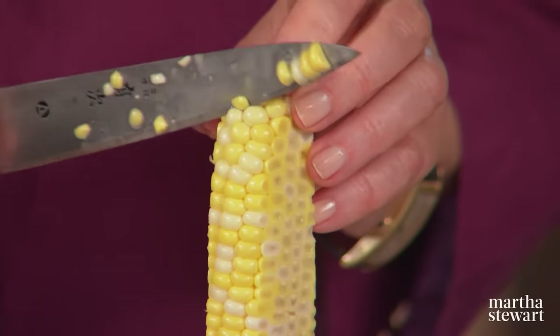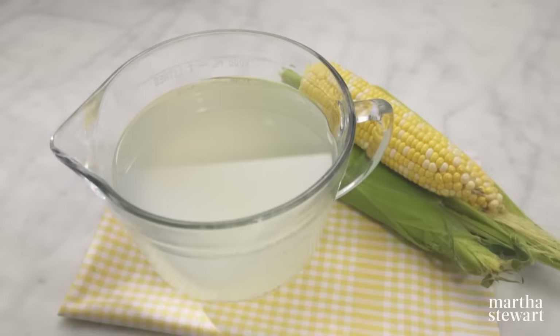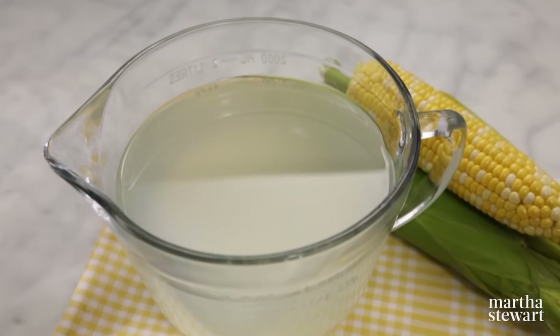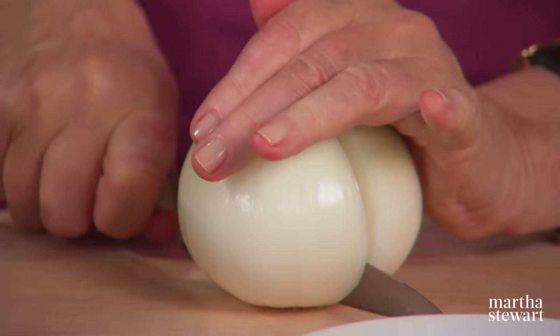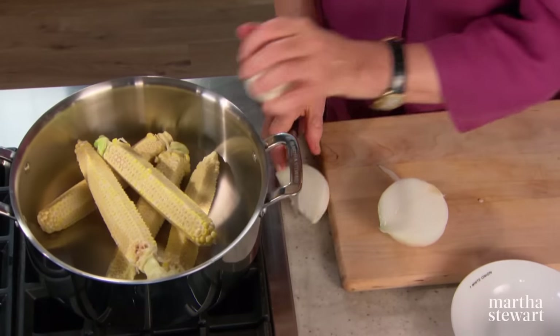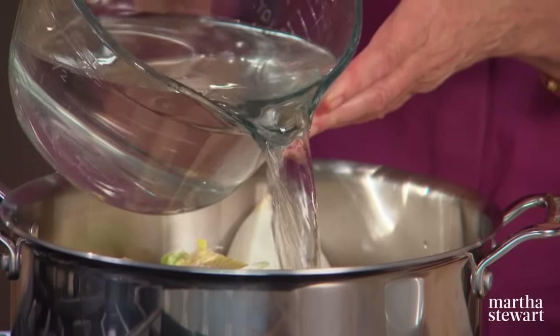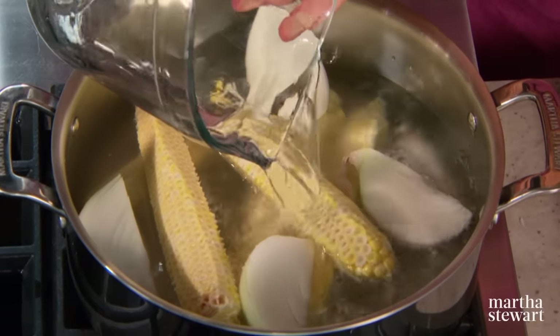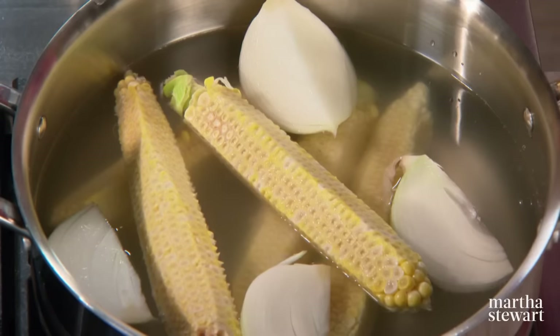When you're cutting kernels of corn from the cobs, don't throw away the cobs — they make a delicious corn stock. It's very simple: five or six corn cobs with kernels removed, one large onion peeled and cut into quarters, and eight cups of water. This will give you a really flavorful corn stock that can be kept in the refrigerator for four or five days or frozen for up to three months. Bring to a boil, reduce to a simmer, and cook for 45 minutes. You can use it to flavor risotto, corn chowders, or tortilla soup.